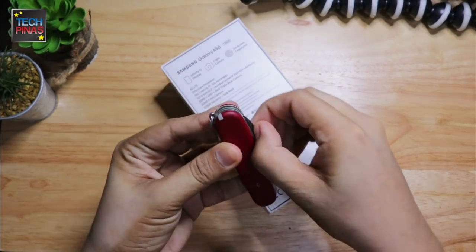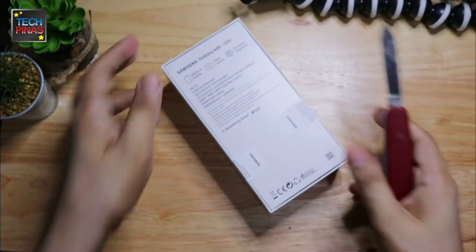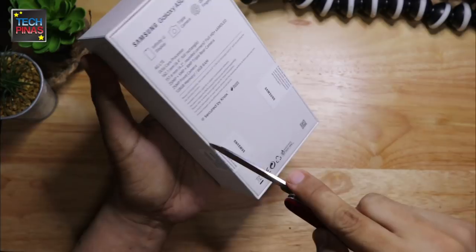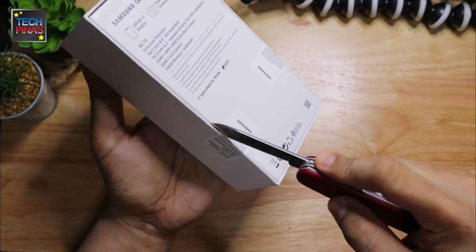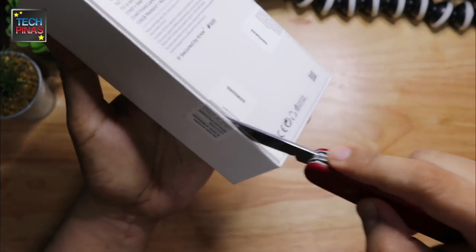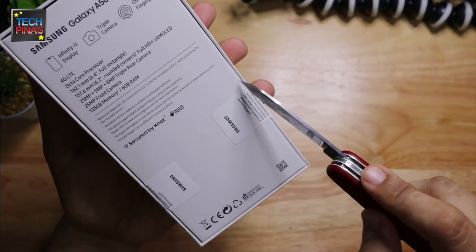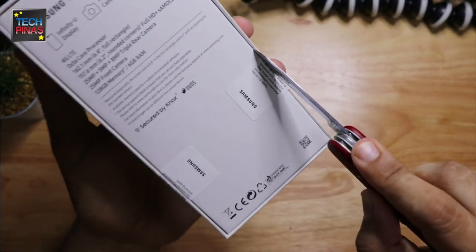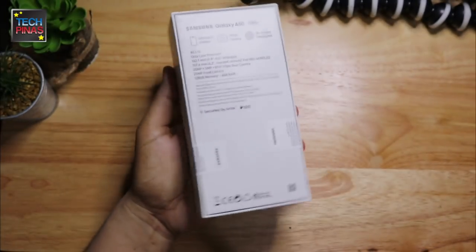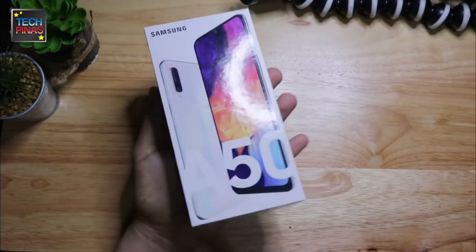Now we're ready to cut the stickers and lift the cover. If you're buying your handset brand new, make sure that the seals are not yet broken. Now let's remove the lid and check out all the items inside the box.